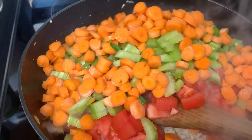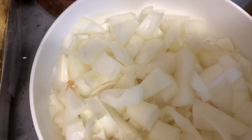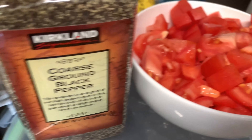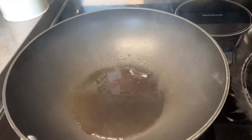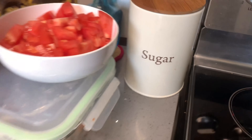Welcome to my channel! Today I'm going to cook a meal. I've got garlic, onion, ground chicken, tomatoes, black pepper, chili powder, cumin powder, celery, carrots all cut up, oil ready, some sugar, and beans. I've got everything ready, so let's get started.